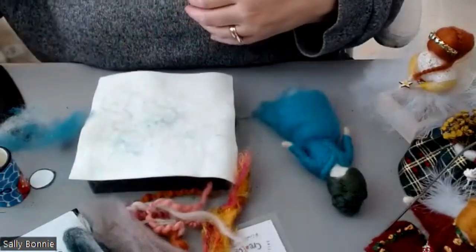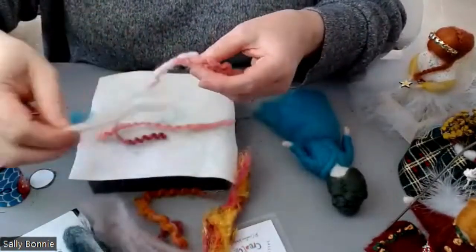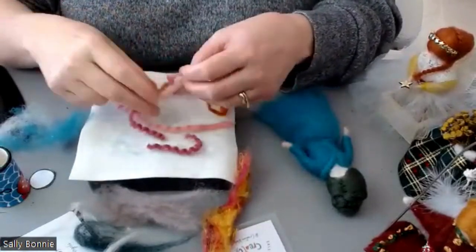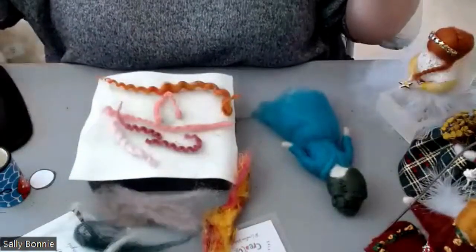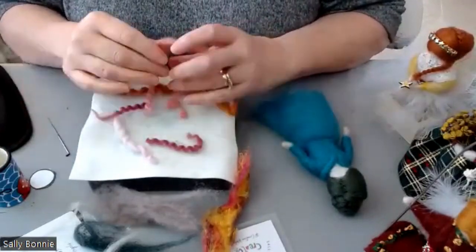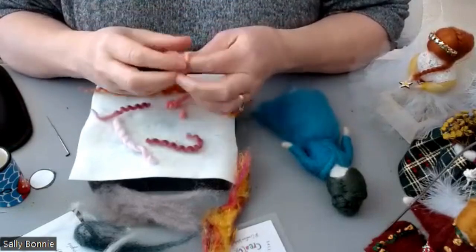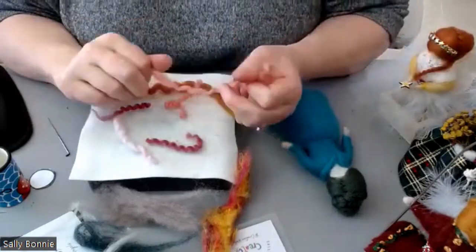I'll show you different versions of the feathers as well. I wanted to show you these because I make them myself - you've probably seen these for sale, but I found they were getting quite expensive. No disrespect to the amazing women who make them, but when you're crafting on a budget - I make these out of different mixtures of wool. I get a barbecue stick and wrap the wool around it.